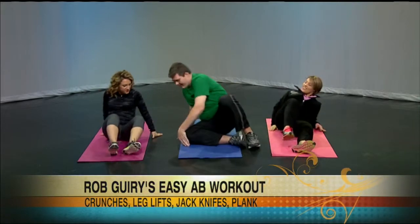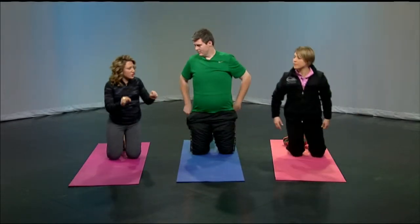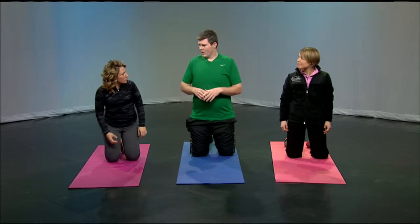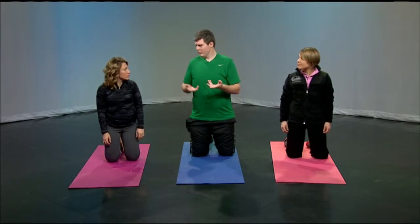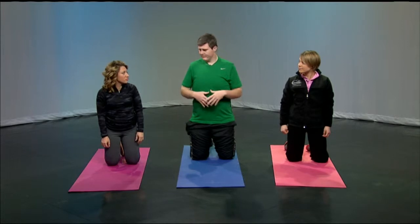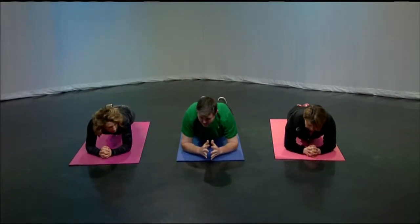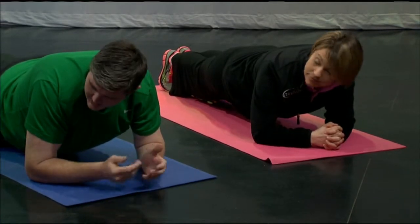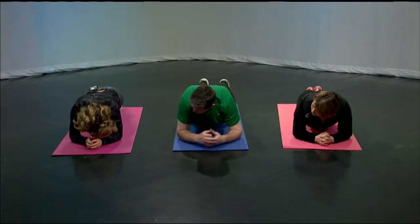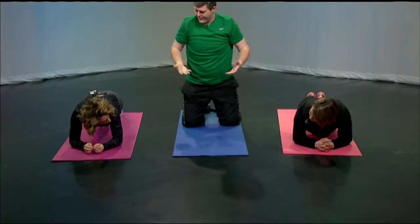The last exercise is your standard plank — it's becoming more and more common and there are a bunch of variations. It looks so simple, but it's really like a whole body workout. This is an isometric workout, which means you're not moving. You're essentially clenching all of your muscles at the same time in order to stay up, and it really benefits your whole body. You go down on your forearms and your toes. You want a straight line from the top of your head to the base of your spine, and you hold it there — 30 seconds, 45 seconds, a minute. You could lift one arm up or lift your legs up. There are a bunch of different variations to make it harder or easier depending on your ability.